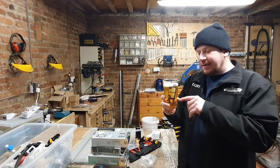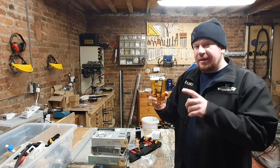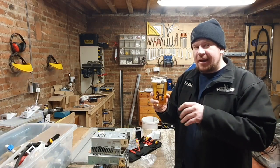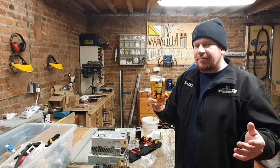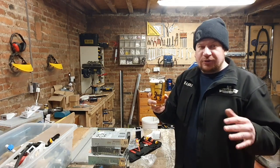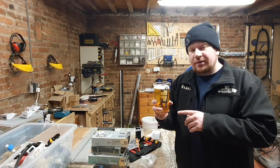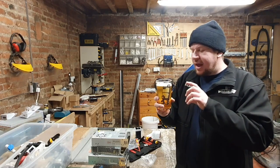The hop charge for this was 9 kilograms in a 500 liter batch, which gave us around 18 grams per liter. Around 50 to 60 percent of that was dry hop. We used Idaho 7, El Dorado, and Talus.